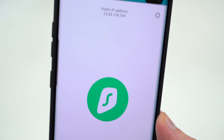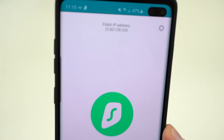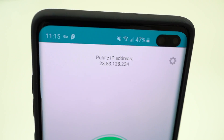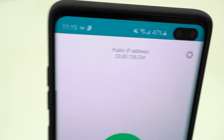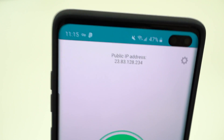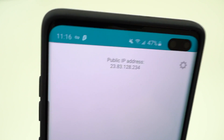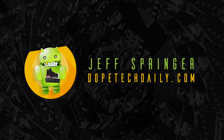That was my look at Surfshark VPN. I hope you guys now understand some of the benefits — getting lower prices online, using Netflix when you're abroad, and all those sorts of things. I have a promo code in the description below you can use to get 83% off your subscription to Surfshark VPN, the lowest price available in the market. Please like, comment, and subscribe if you enjoyed the video. You can find me on Google Plus, Instagram, and Twitter at the links in the description. Drop any comments below and I'll be happy to answer them — see you in the next one!